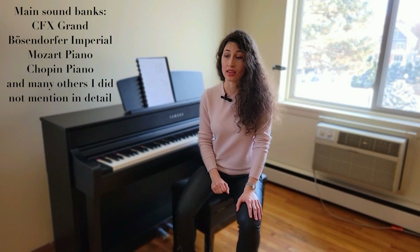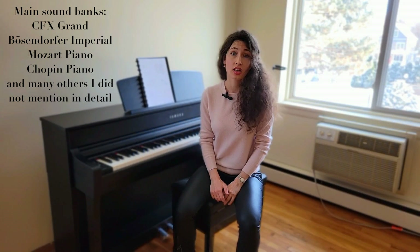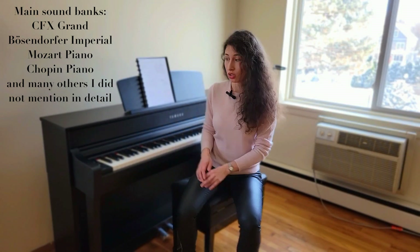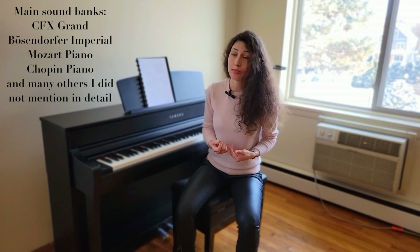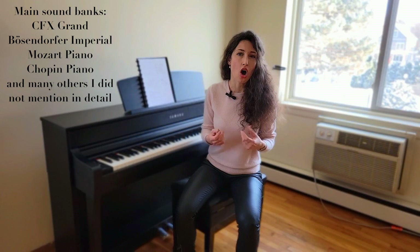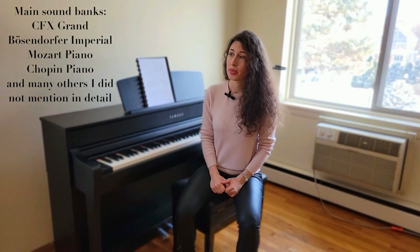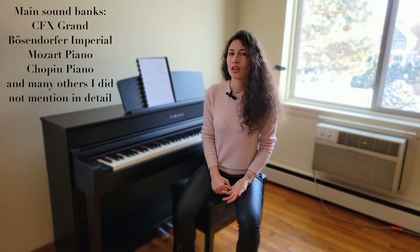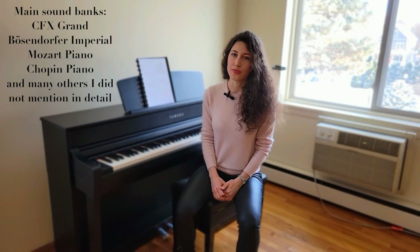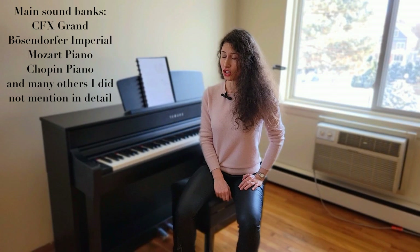The Bösendorfer sample on this is also improved, and that's a tremendous difference in my opinion. When I played on the P515, I barely touched the Bösendorfer because I found it quite dull, especially in the middle register — it was quite hollow. But this Bösendorfer is a very beautiful sample with a warm, woody tone and gorgeous bass notes, so this is definitely an improvement.